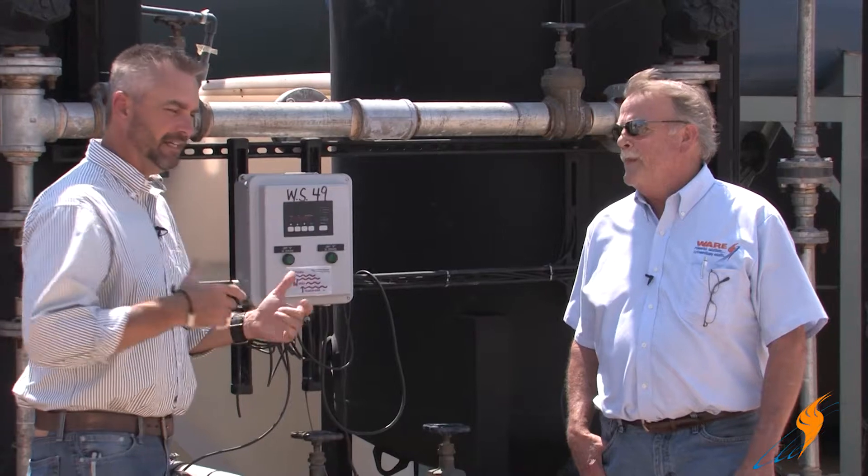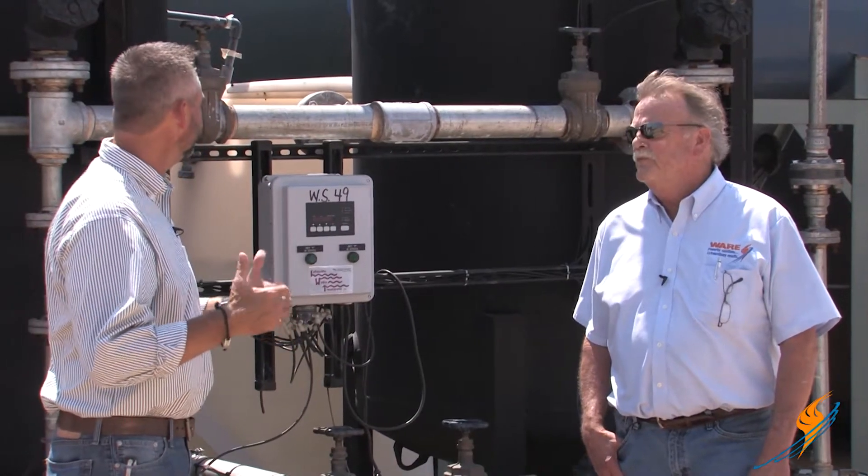With that scale, when it gets on the tubes and they get hot, it's not good. The boiler becomes less efficient so it can't transfer the heat off the tubes. So we actually use a water softener to take all those mineral deposits out of the water.